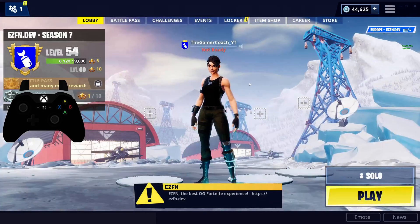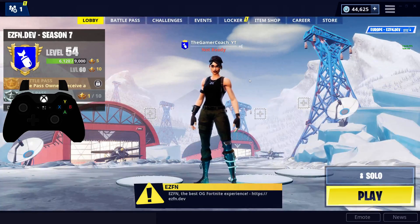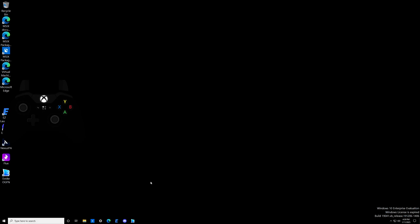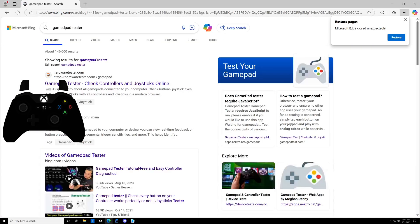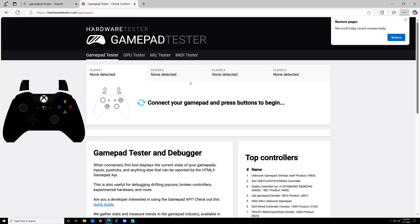The next thing we're going to do is check if your controller inputs are even being read by your PC. Head to any web browser of your choice and type in 'gamepad tester.' You're going to see hardwaretester.com — click on that. Press any button on your controller and you should see it pop up on the screen showing you what buttons you're pressing. That means your inputs are actually being read by your PC. If it's still showing 'connect your gamepad and press buttons,' that means it's not connected properly, so you'll have to look into troubleshooting the actual connection itself.